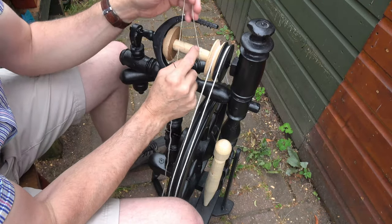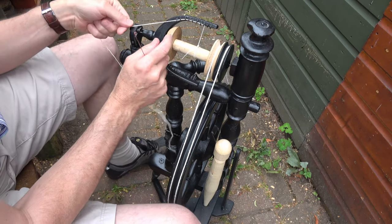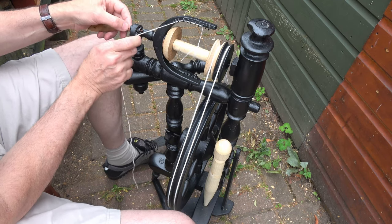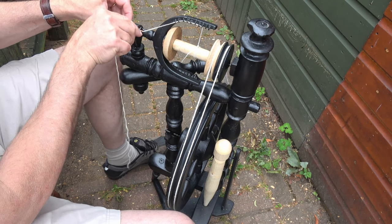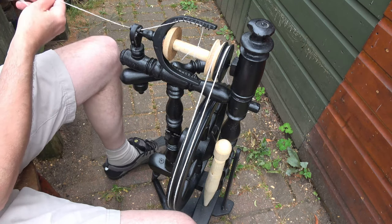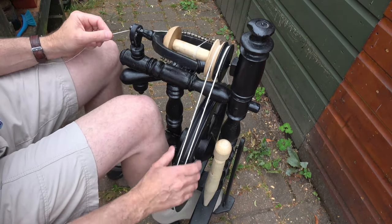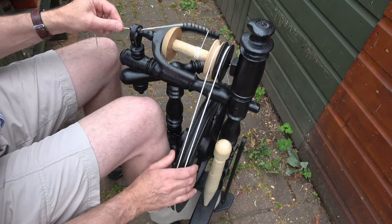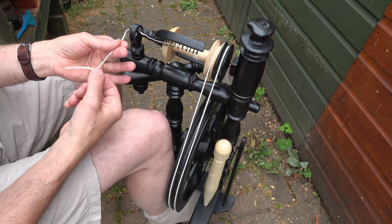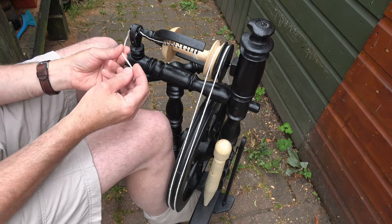I'll show you a bit on the wheel so you can see what I'm actually doing. First of all, I tie on a bit of leader wool onto my bobbin and then loop it through. I have to use this little hook to get it through the orifice of the spindle here — that hooks it through and gives me a bit of woolen thread. I then just start treadling away a little bit to get a bit of wool wound onto the bobbin.